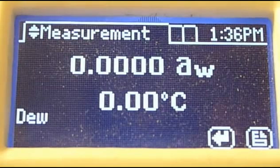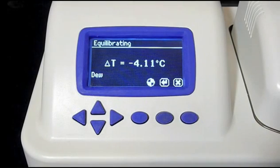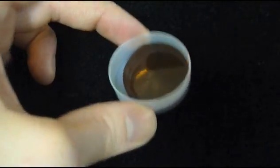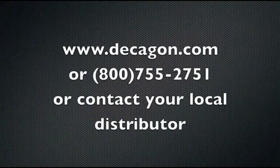Now let's return to the Series 4 that was taking the reading on the graham cracker. Once the read cycle is finished, the Series 4 will beep four times. Each time a reading is reached, the instrument automatically saves time, temperature, date, and user information. The whole process is pretty simple. Keep it fast by making sure sample temperature is close to sensor temperature before you start; accurate by protecting waiting samples with a lid; and clean by filling the sample cup to just half full. For more information on Aqualab or water activity applications, you can find us on the web, give us a call, or if you're outside the United States, contact your local distributor.